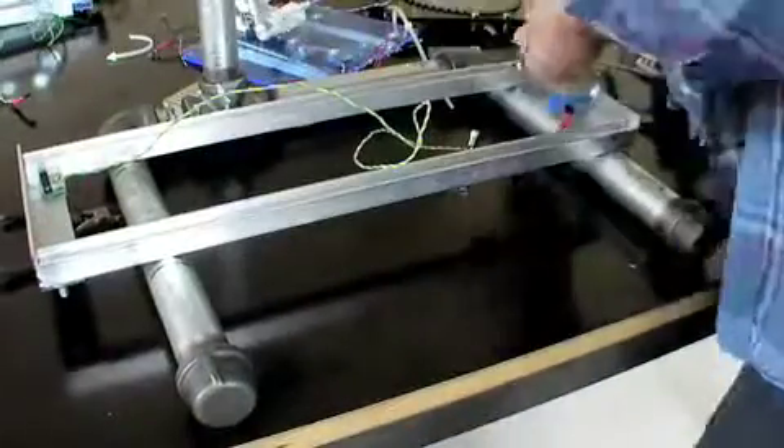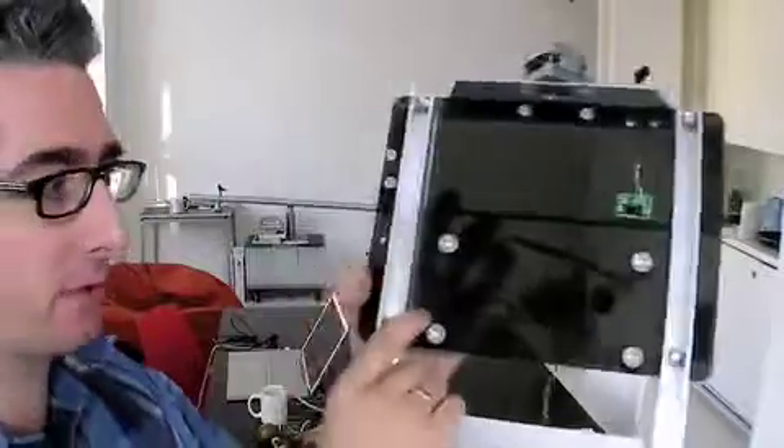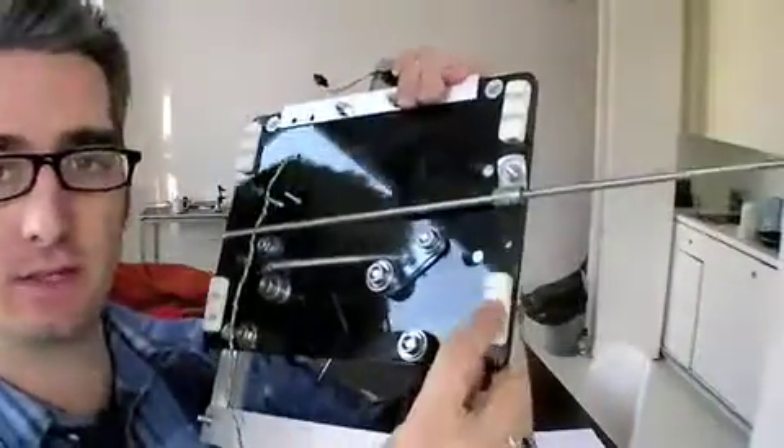We're going to bolt this onto the steel pipes and this will be our really solid base. Here's the X-platform and it goes back and forth like this on those rails.